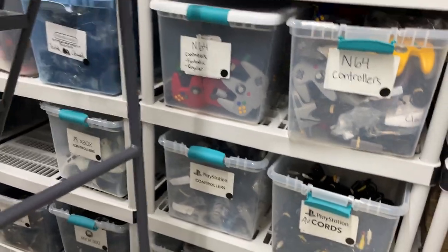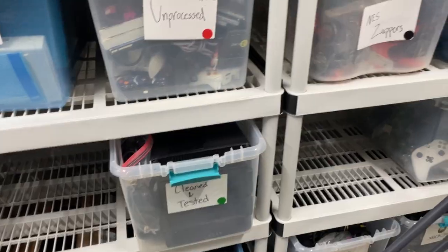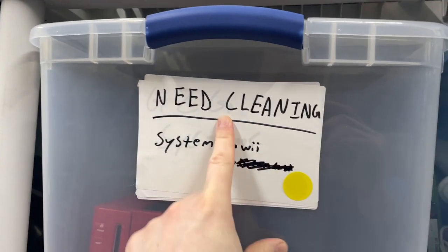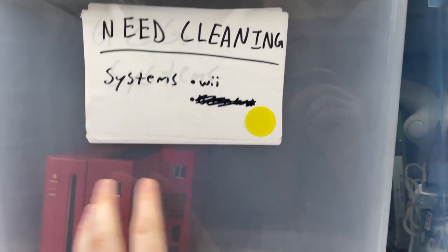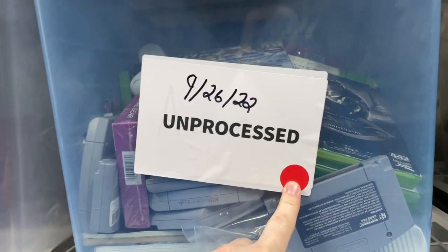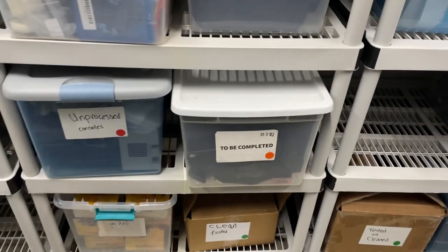Looks like we are getting in place the sticker system — the stickers actually came in yesterday. Yellow means systems that are tested but need cleaning, so half the process is done. We still need to clean them and ship them out. Red means fully unprocessed — needs testing and cleaning. Unprocessed cords all together, unprocessed systems separate.